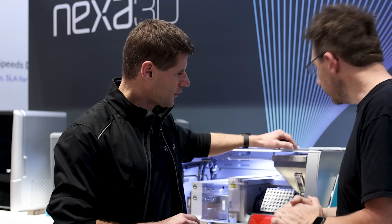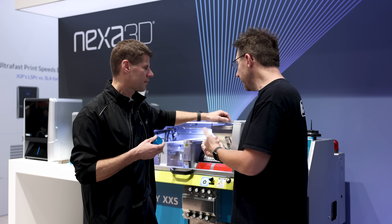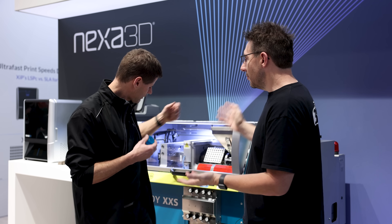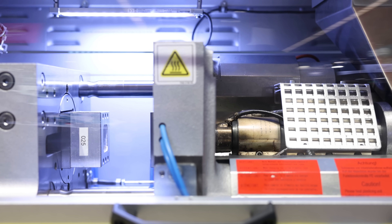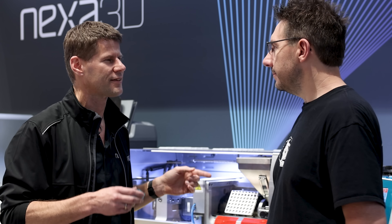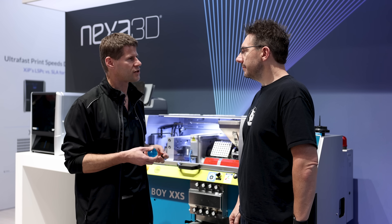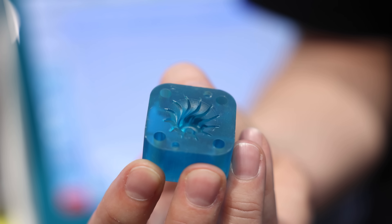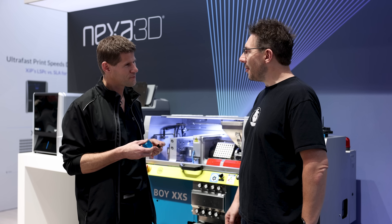What we try to do here is to use standard off-the-shelf machinery and materials. This is not a Nexa machine — this is a standard off-the-shelf Dr. Boy injection mold machine. It has six-ton clamping, does 400 degrees centigrade. The key thing is injection molders have a lot of sexy materials that we don't have in additive, and we want to make all those materials available on an additive platform.